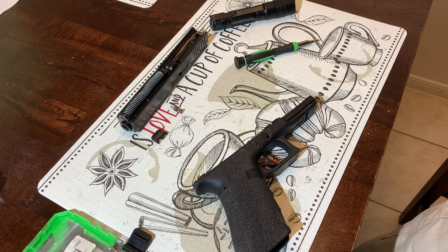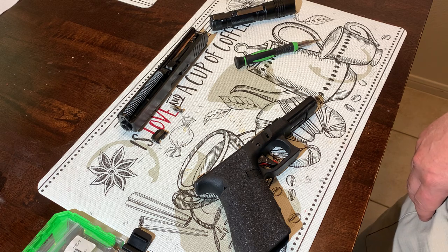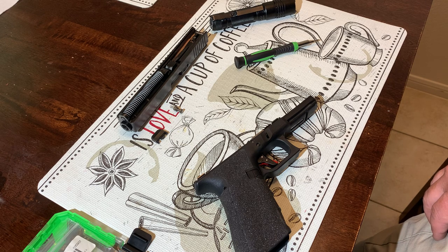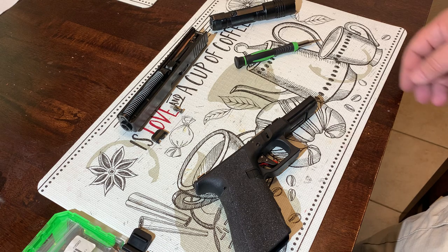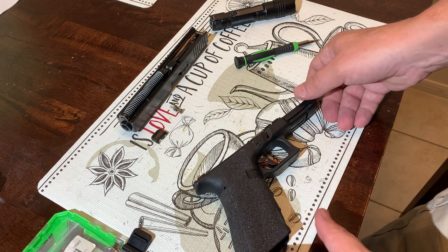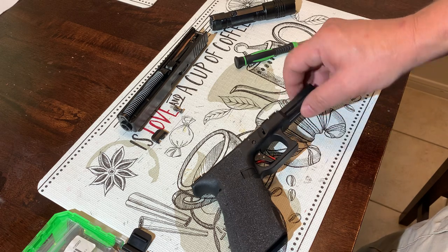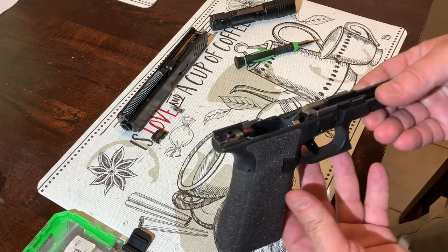Hey, hello, it's Jason here. I'm just making a quick follow-up to my Timney Alpha Glock trigger video from before. In a previous video I talked about the Timney Alpha Glock trigger and how it eliminates some of the design safeties of the Glock design.